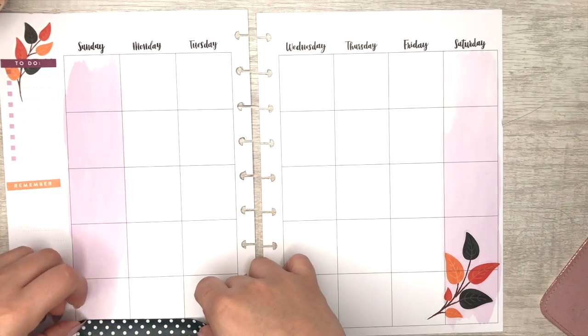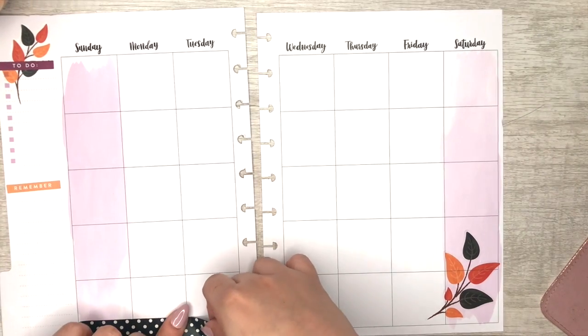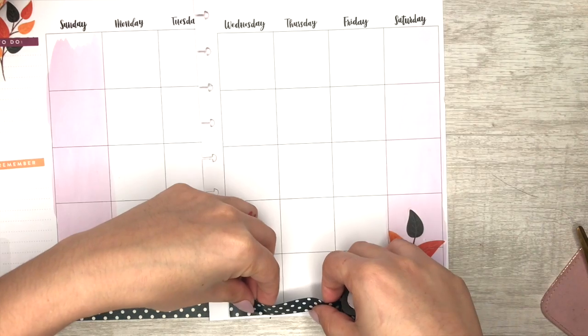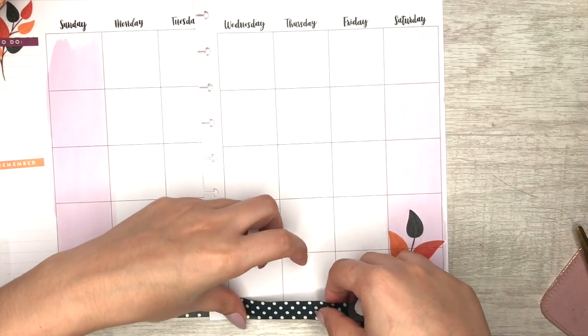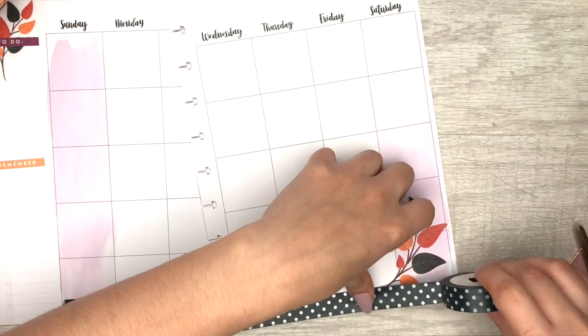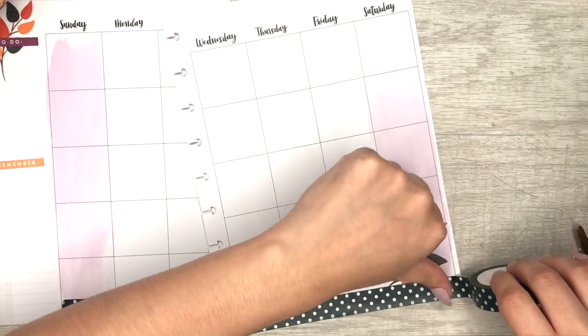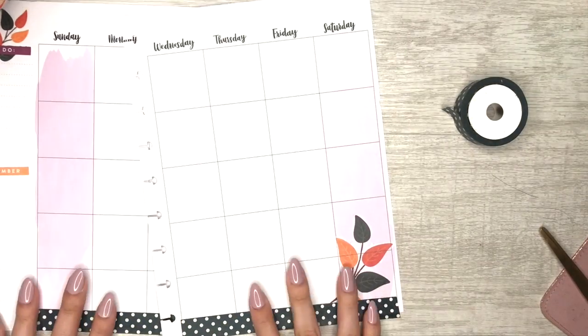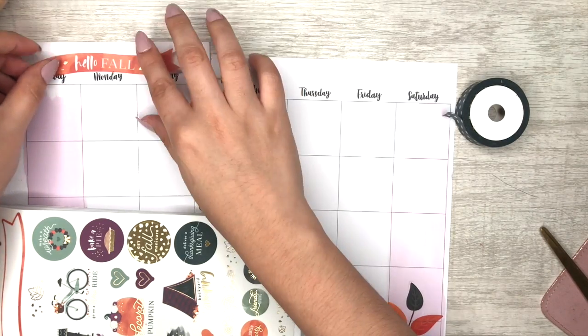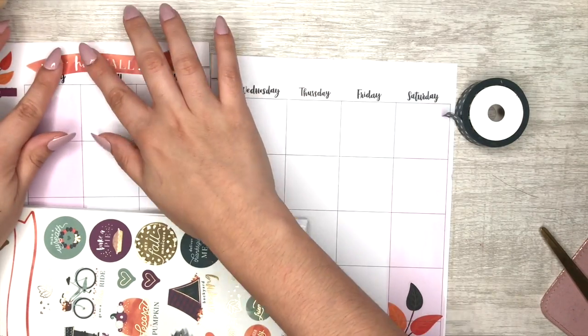I'm putting washi tape just on the bottom of both pages. I picked these up for about $1.98 at Target — they were on sale. What I've learned from planning so far is that it's okay to overlay your stickers. I used to think it was a big no-no when I first started, but it's your planner, your rules.